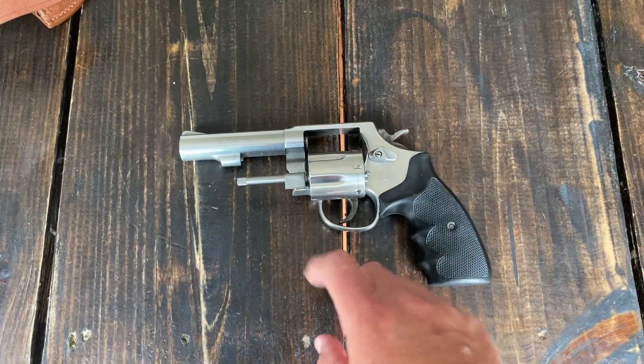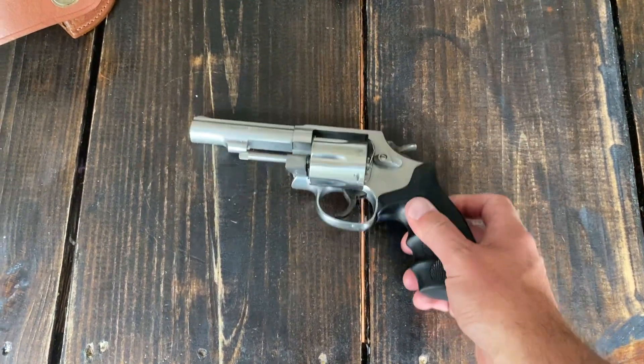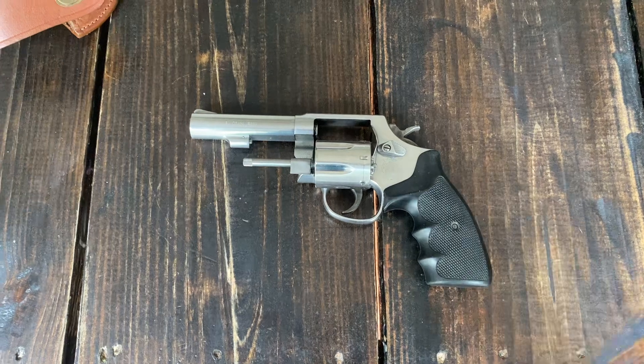This one's stainless steel, 4-inch barrel, 6 shots. Pretty standard from that standpoint. Nothing crazy about it.